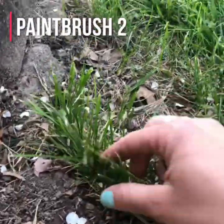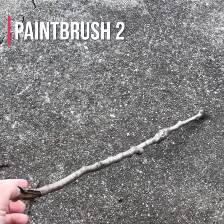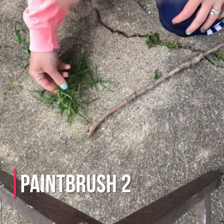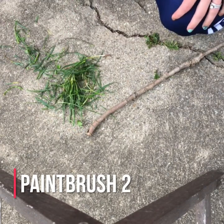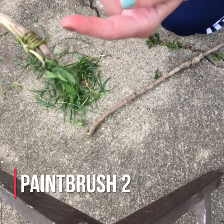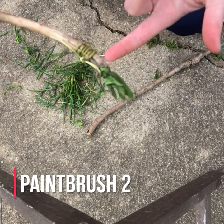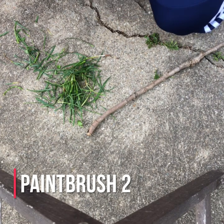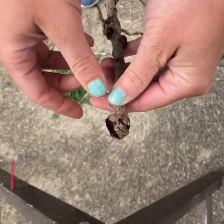I'm going to pick a whole bunch of grass for my second paintbrush. Thinking about how the first one worked — I had a vine, but if I want to swap out the bristles it'll be really hard without breaking the vine. So I thought about what I could reuse a couple of times, and I came up with the idea of bread ties and rubber bands.